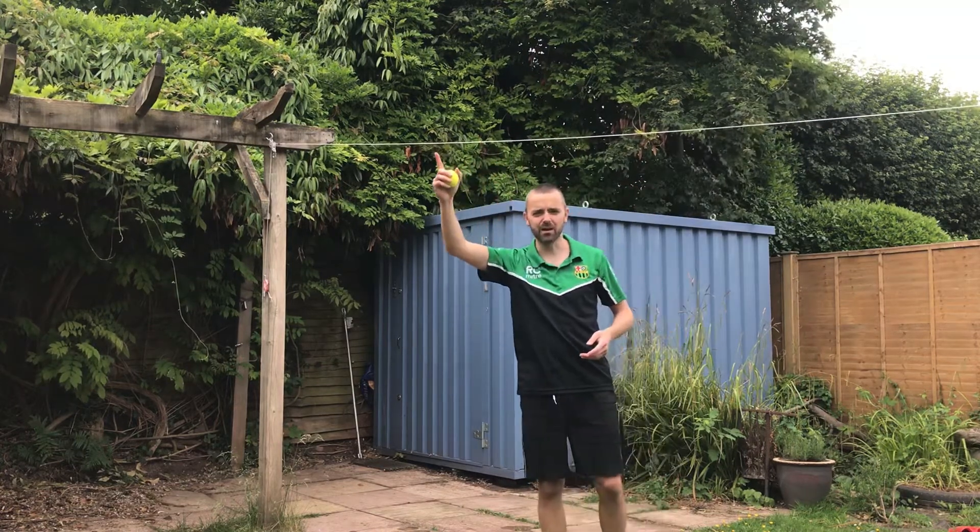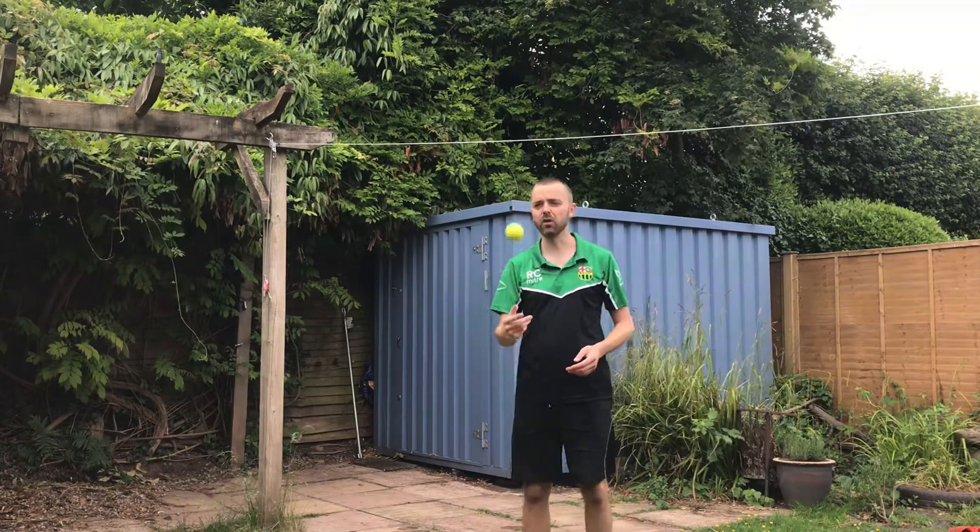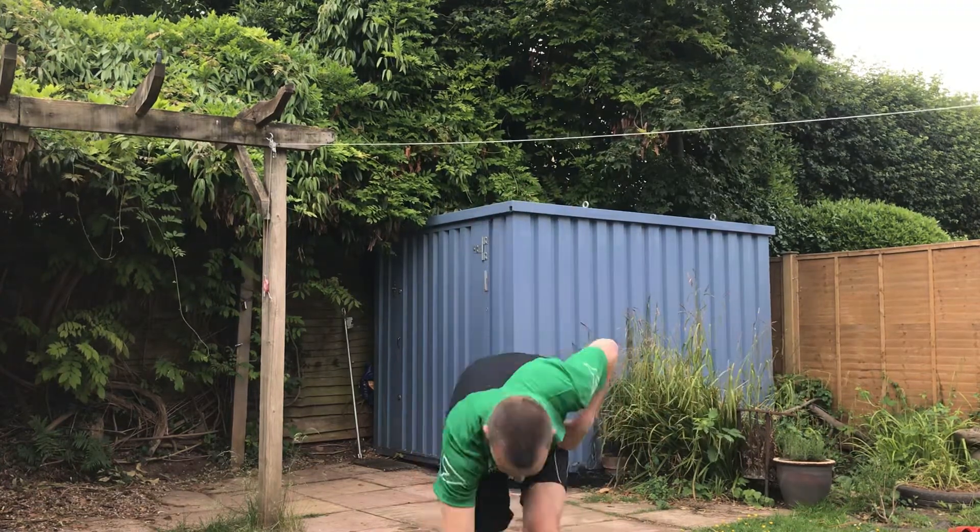Don't throw too high or you'll lose it. Don't throw into the sun — I'm doing that for the benefit of the camera so I'm not in the shade. Don't throw too low or you won't be able to catch it. If you drop the ball, you have to find it before you start again.